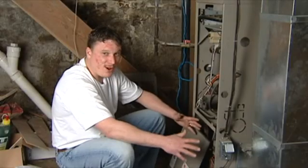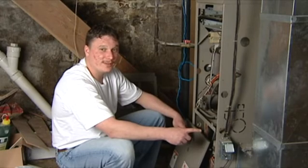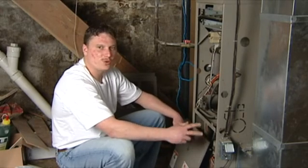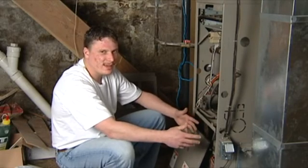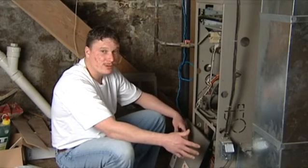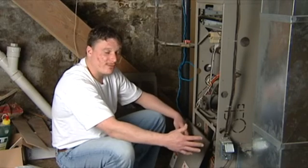We get so many calls on this, you have no idea. Make sure your furnace filter is replaced at least twice a year. Depending on where you live — near a gravel driveway or something — you're going to get more dust in your house. If you're doing construction on your house you get lots of dust, so you'll want to replace it more often.